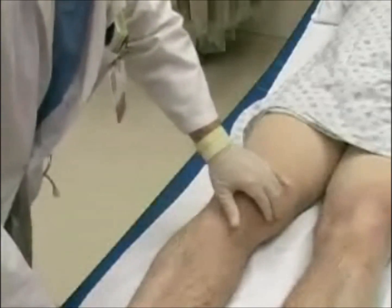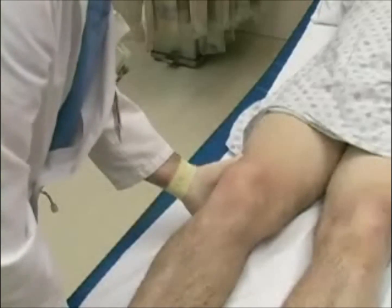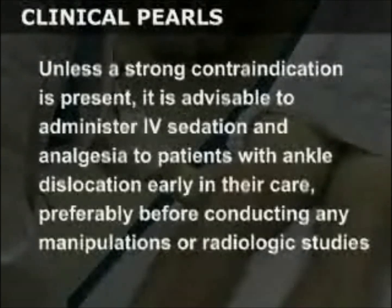Always evaluate the joint above and below the injured joint as these may also have been injured. Unless a strong contraindication is present, it is advisable to administer IV sedation and analgesia to patients with ankle dislocation early in their care, preferably before conducting any manipulations or radiologic studies.